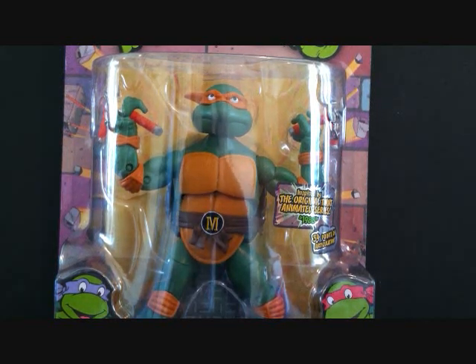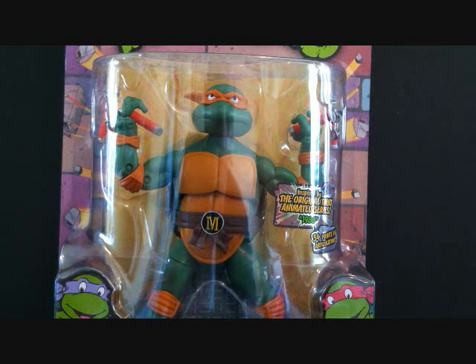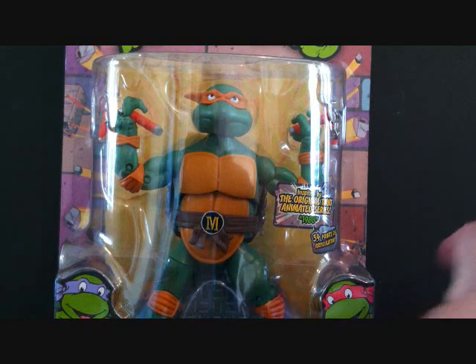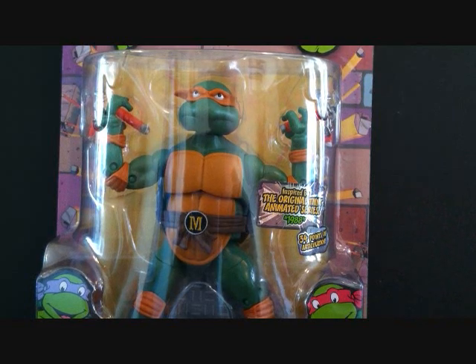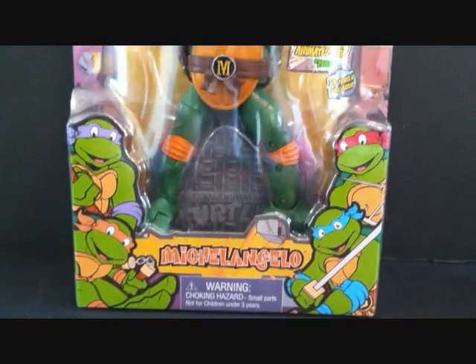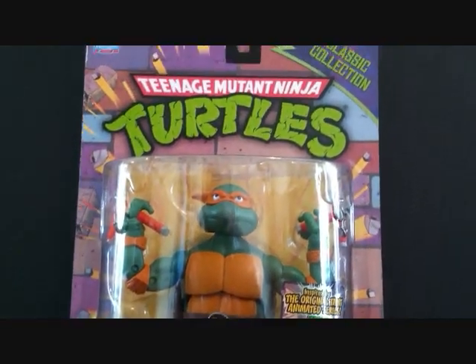What's going on guys, this is SehaMan back with another Ninja Turtle figure review. Today we're going to be looking at Playmates — this is the Classic Collection Teenage Mutant Ninja Turtles. This is the more articulated version. It says here on the packaging: 'Inspired by the original animated series,' which I love — 34 points of articulation. The packaging is pretty much the same as the older vintage figures, which is really cool.